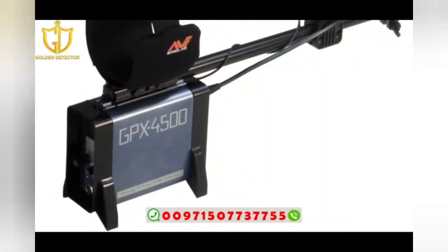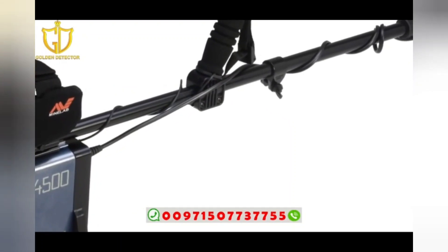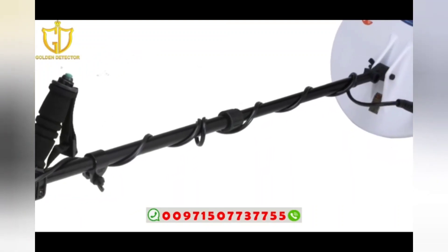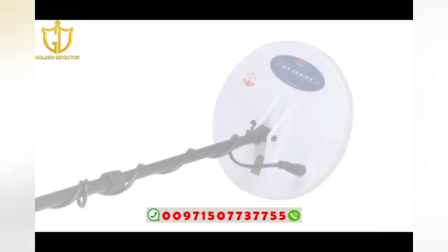Designed and manufactured by Minelab, supplier of the world's best metal detection technologies, the GPX 4500 is the most technologically advanced detector on the market. It incorporates patented technologies not found in any other detectors, including multi-period sensing and dual voltage technology. These technologies effectively remove the ground signal from highly mineralized ground, greatly enhancing sensitivity and detection depth.